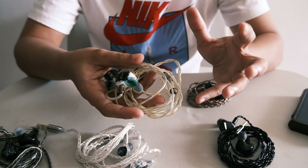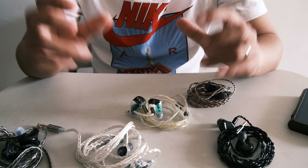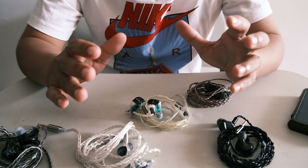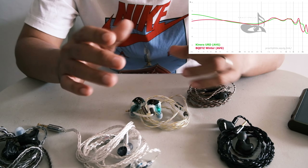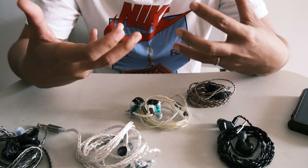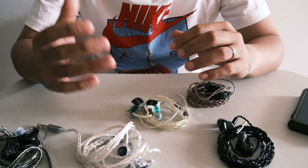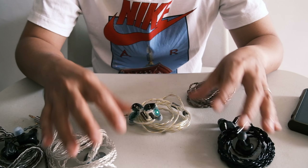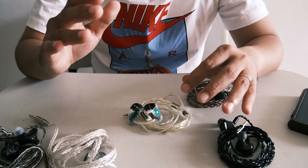It has beautiful shells, it has ESTs. I feel like the implementation of the ESTs and the overall feel of it sounds like the BQEYZ Winter. Looking at graphs, they actually look similar. The Winter is a DD plus bone conduction, but the overall feeling is like that.